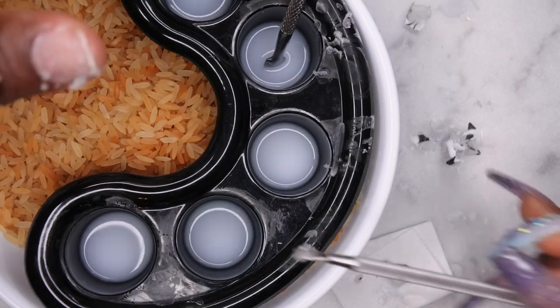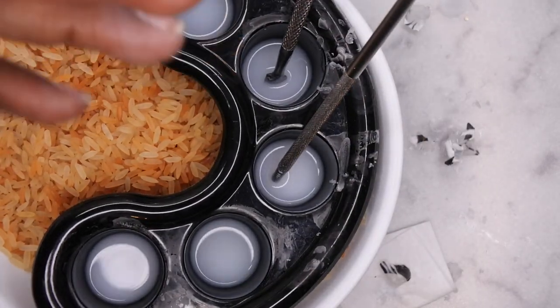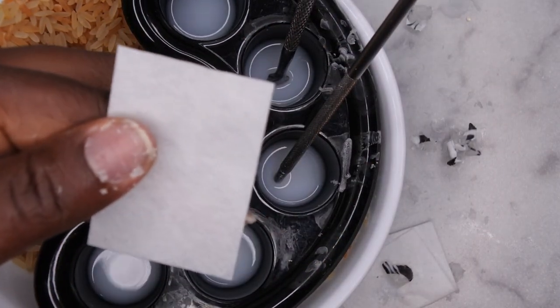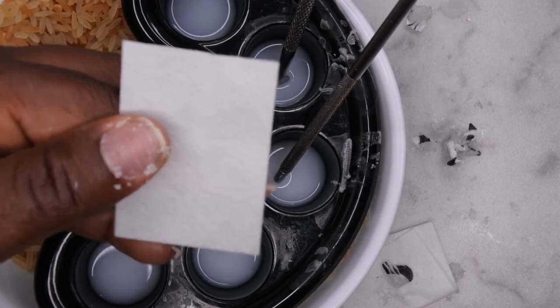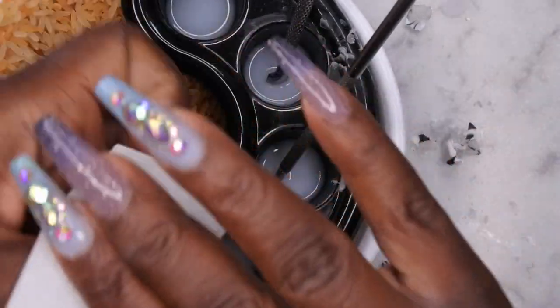As you are scraping off the builder gel and press-on nail, you want to make sure that you're really gentle when you're scraping off. I know it looks like I'm scraping really hard, but I'm just applying slight pressure. And whatever product doesn't come off easily, just continue to soak it until you can easily remove it with slight pressure. I'm going to soak my tools in this already used acetone just so that when I go to clean up, I can just wipe it off. I'm going to go through with a lint-free wipe and a little bit of acetone just to remove whatever remaining residue off of my nails.